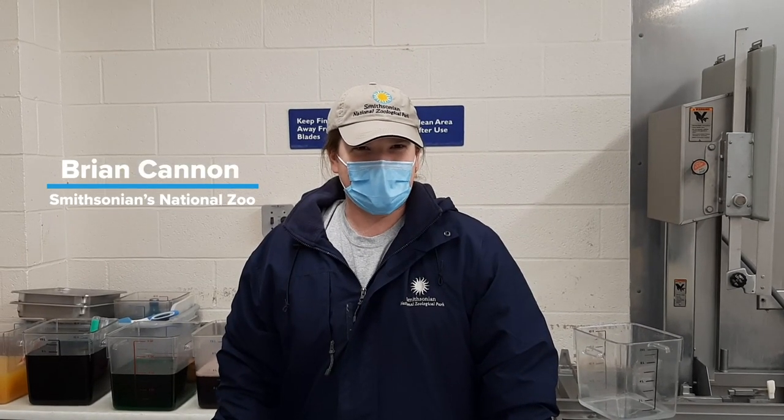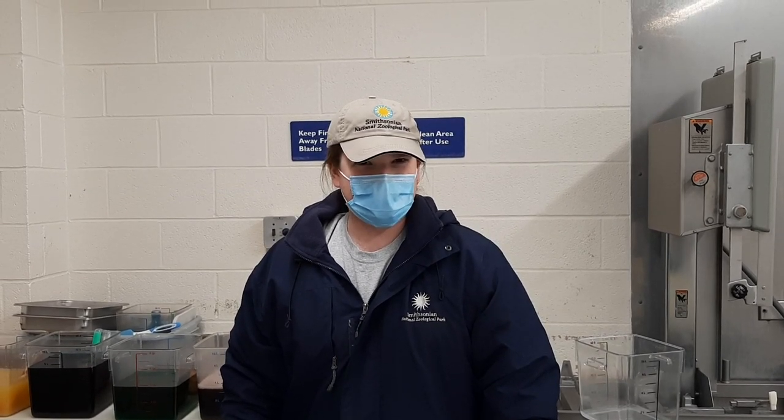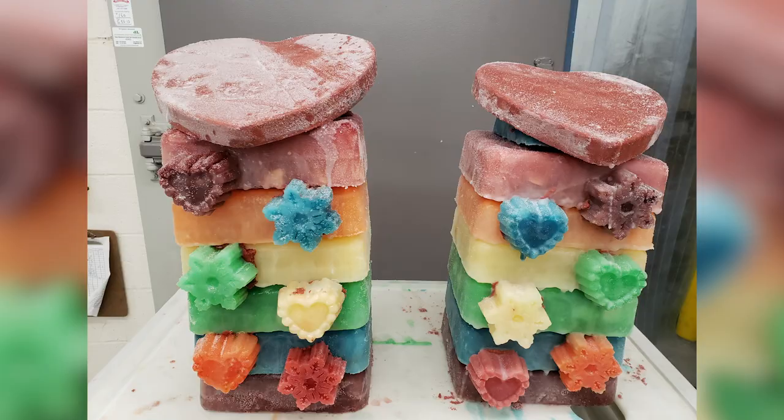Hello, I'm Brian, one of the animal keepers here at the National Zoo's commissary in the Department of Nutrition Sciences. Here we prepare the daily diets for all the animals in the zoo's collection, and today we're making an ice cake for the giant pandas, Tian Tian and Mei Xiong.